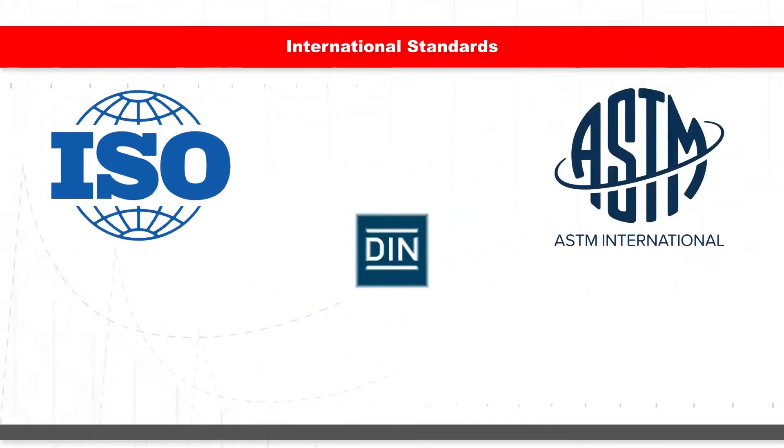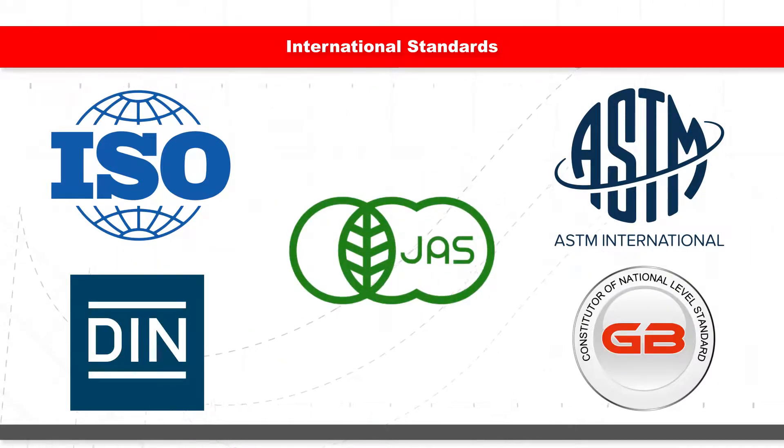The unit meets standards required by ISO, ASTM, DIN, GB, and JAS specifications.